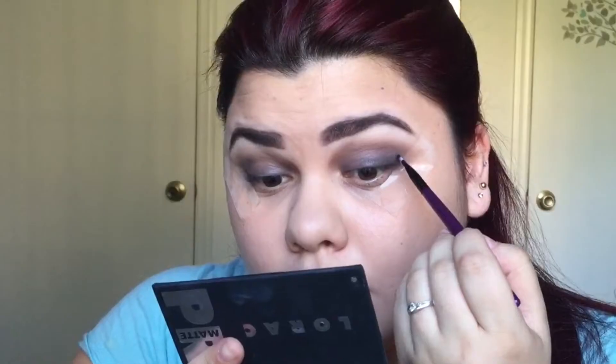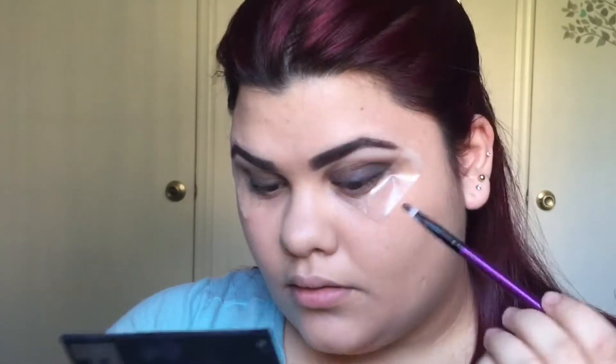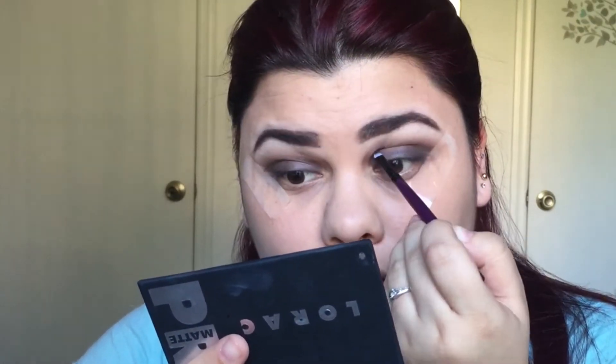And now with a smaller detailer brush, pick up a darker brown and place that right on your crease. I just like doing this because it defines more where my crease is, and for me it gives me much more of a cut, clean look. This step is optional, but I always have to do it. Of course, blend that out.